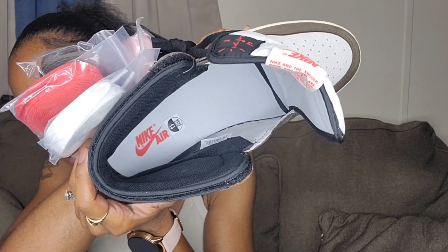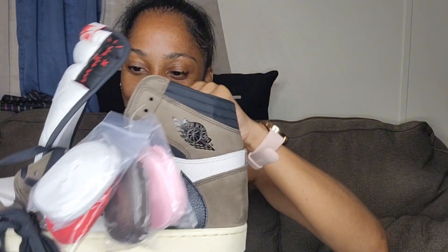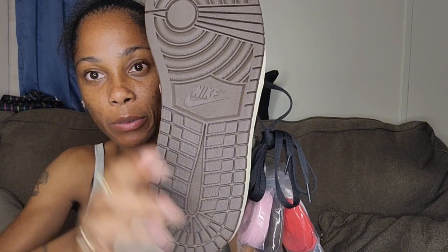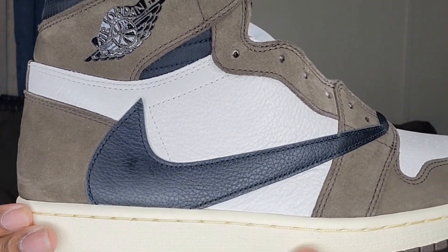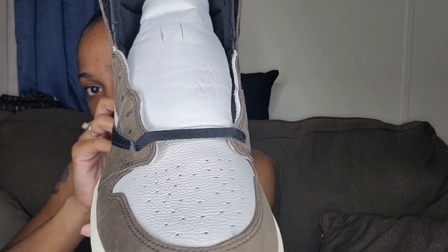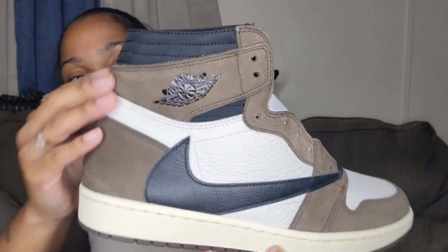I'll show y'all what the inside also comes with — the shoe forms — I like putting these back in my shoes so they won't crease. But me being the way I am, I probably won't. Here's the inside of the shoe saying Nike Air, and they also have a little tag showing size 13 — you can take it out, but it's just to confirm they sent you the right size. Here's the bottom of the shoe — mocha at the bottom with the Nike check in the middle. That was the left shoe. Let me show y'all the right shoe — it's exactly the same. Let me get close so y'all can see the details at the top of the shoe.